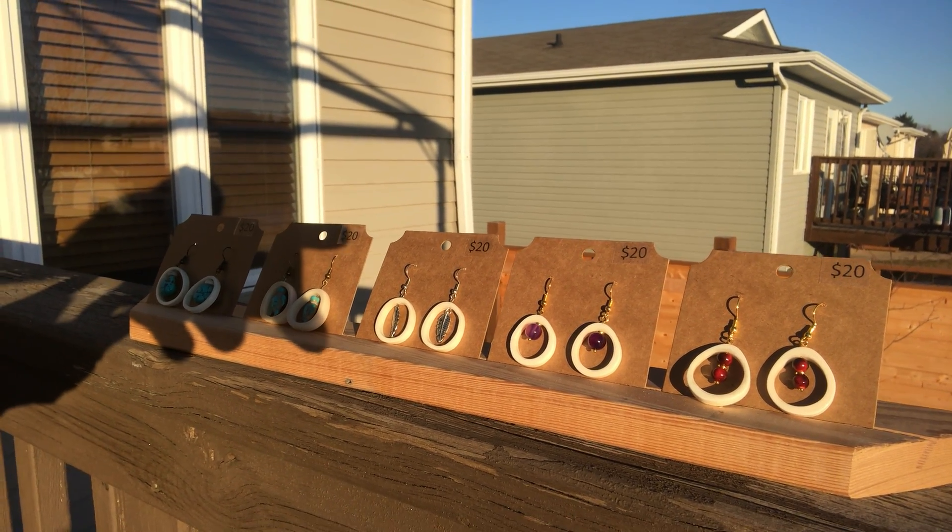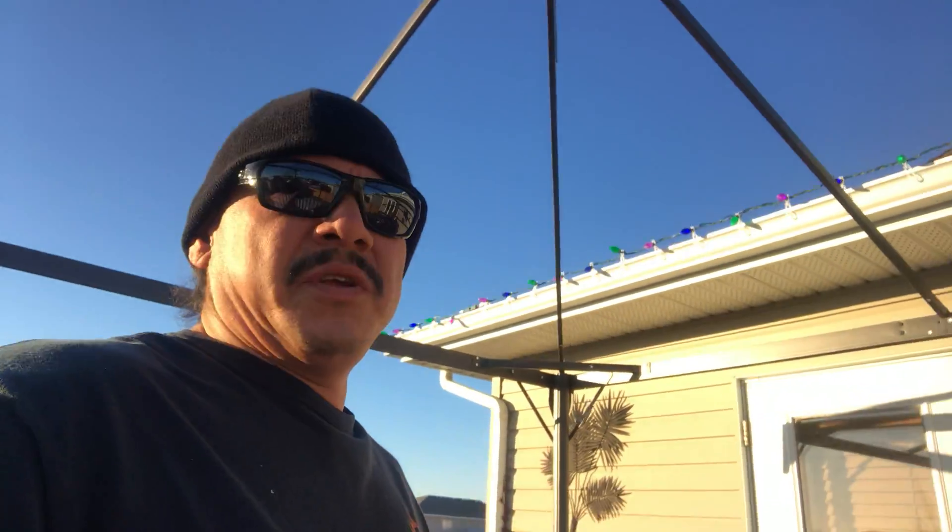Those are the types of things we're gonna do with the bones — we utilize everything out of the deer. I butcher the meat, I use the hide, we tan the hide and utilize that. Now we're utilizing the bones, and if there are any antlers we cut those up and make jewelry out of them too, like rings and earrings.